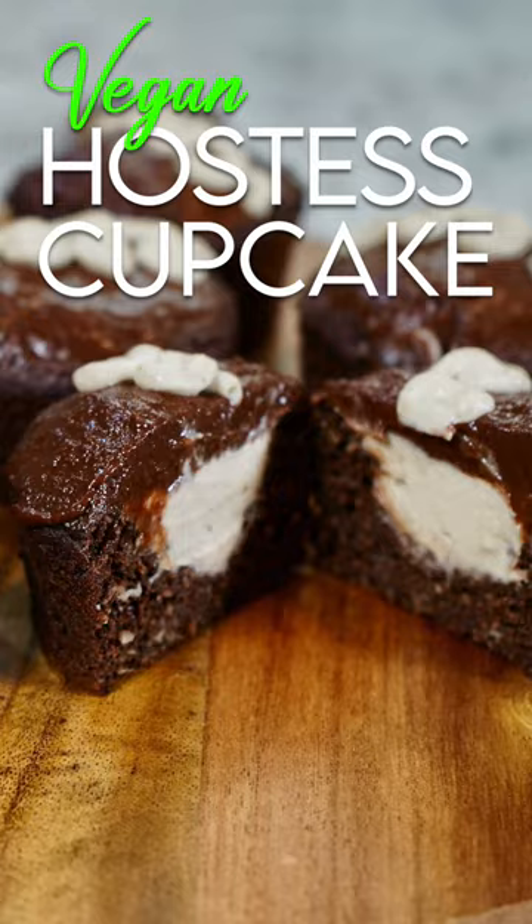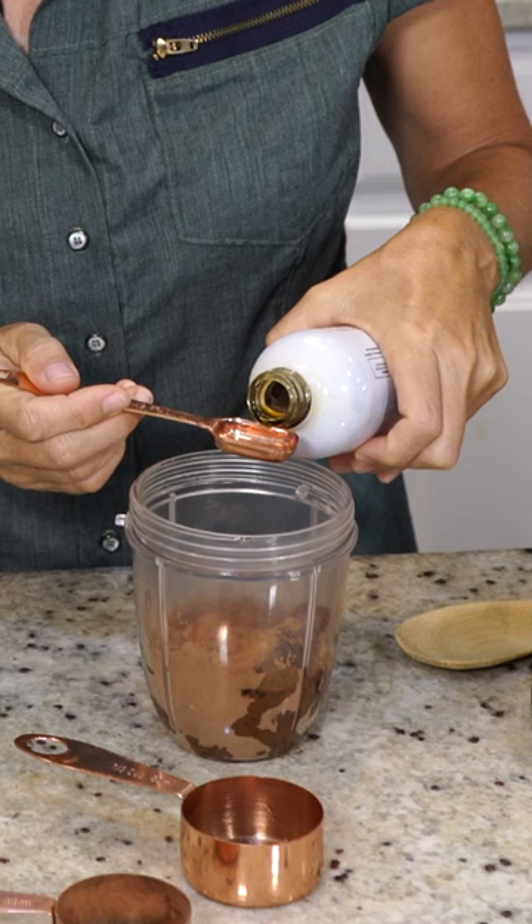Three quarters of a cup of Medjool dates, one fourth cup cocoa powder, one third of a cup of water, and a half teaspoon of vanilla extract.